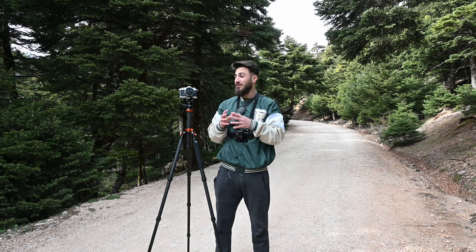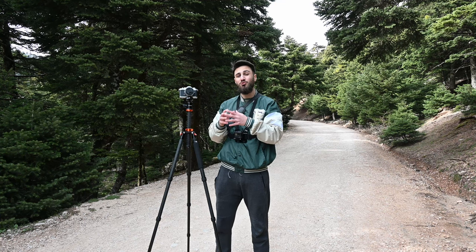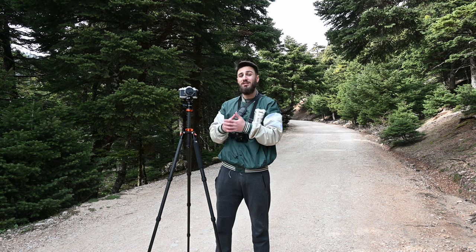What's up YouTube? I hope you're all doing well. Today I will take you with me in order to show you exactly step by step how I treat my landscape photography.